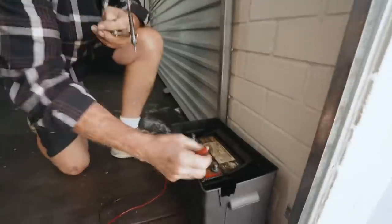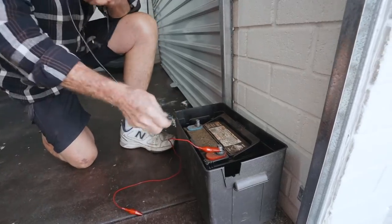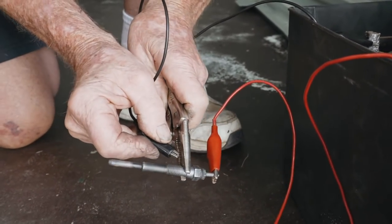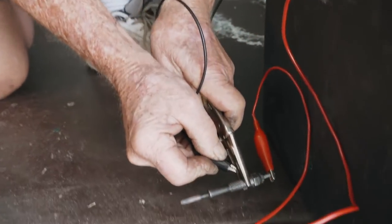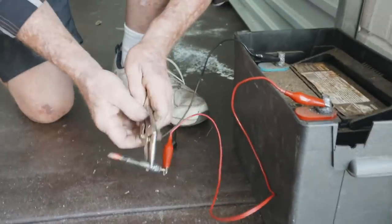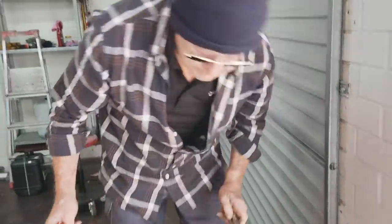Jeff has just rigged up a very simple test to see if the glow plug actually glows. Don't do this at home, kids. You can start to see the glow there now — there it is. Wow. Very good test — we know they work.